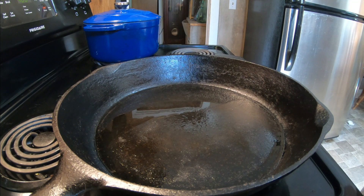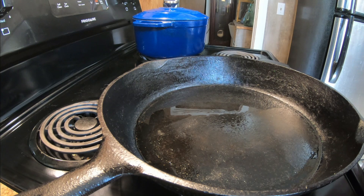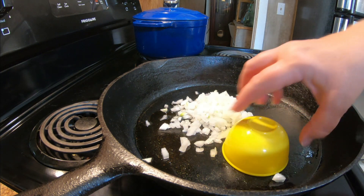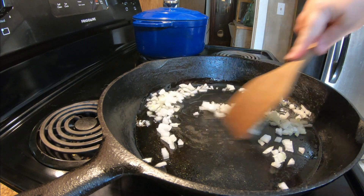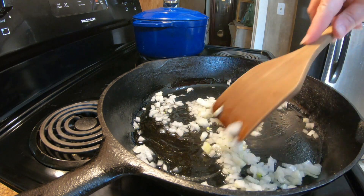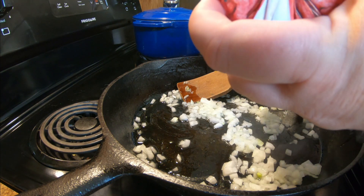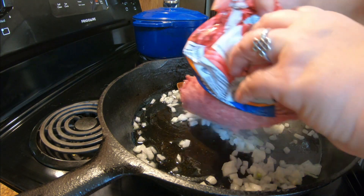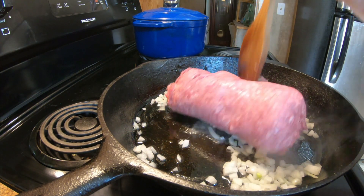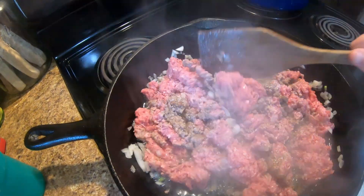I've got my oven set at 400 and I've got my olive oil in the skillet heating up now. I'm going to add my onions, cook them just a minute, and then I'm going to add the burger. It also says to add the salt now — this is a half a teaspoon of salt.